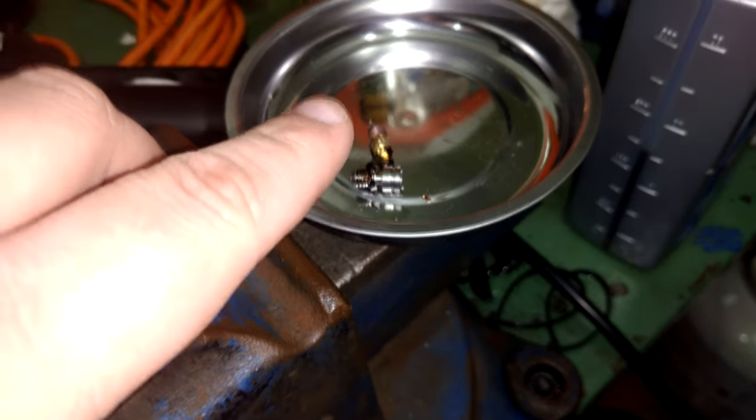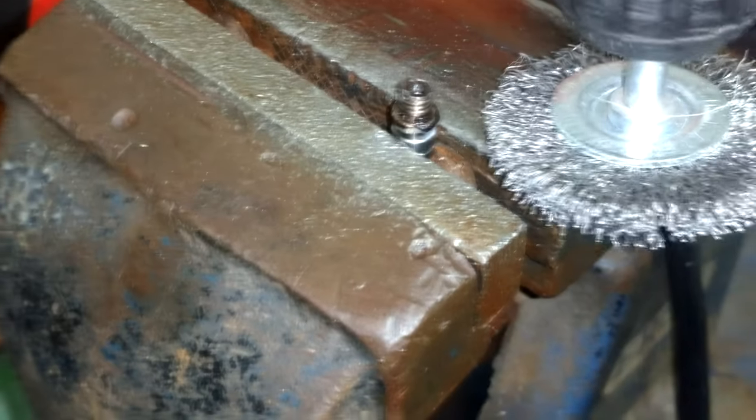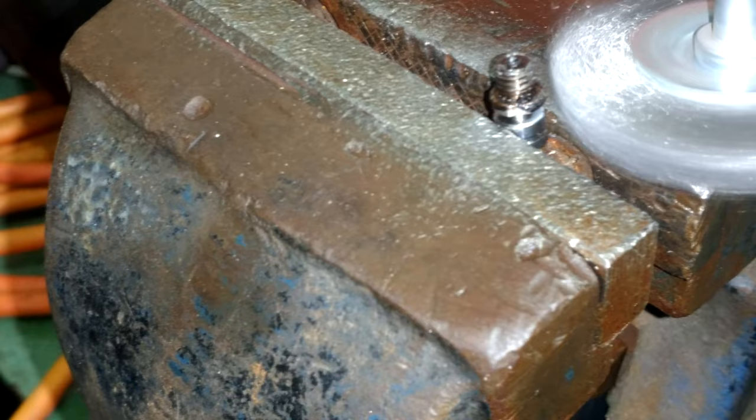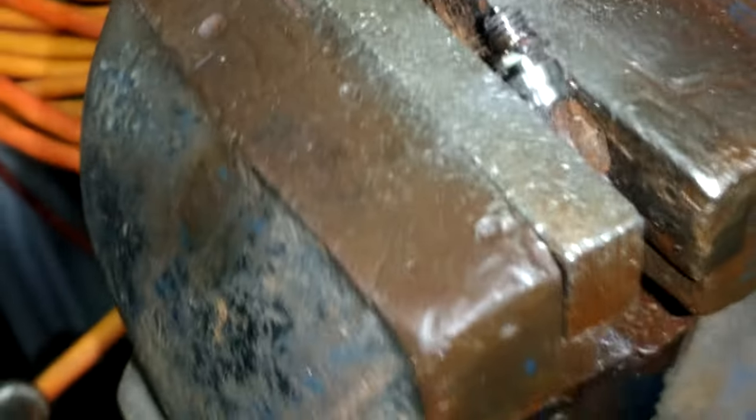Now we have to do the same thing to the threads on the heat break. For these, we're going to use a standard wire brush wheel — a stainless steel one, because stainless steel is not harder than titanium. There's a lot of plastic oozed up on the threads of this component. We need to keep it tight in the vise. This vise doesn't have a cutout for circular components, but it'll do. Don't go too tight because although titanium is strong, it is also brittle — kind of one of the trade-offs.